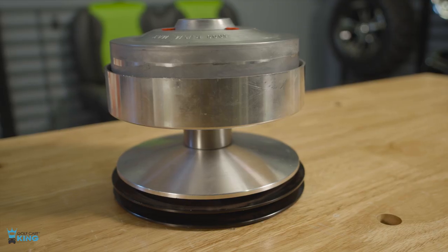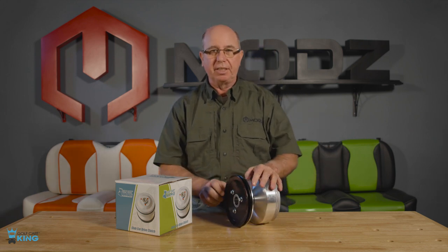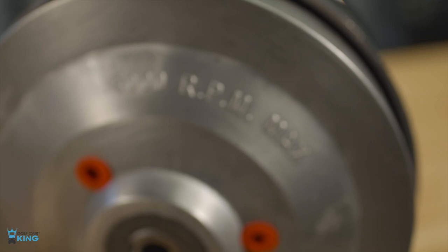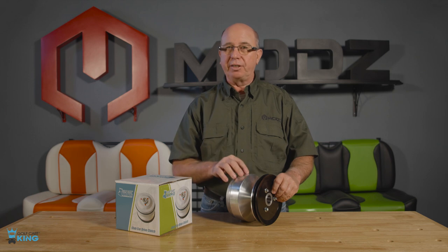This is the primary or drive clutch for your 1997 and up Club Car DS or Club Car President. It weighs in at eight and a half pounds and is made using OEM specifications. It mounts on the crankshaft coming out of your engine and has a one and one-eighth inch shaft.